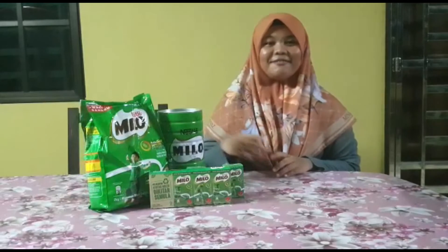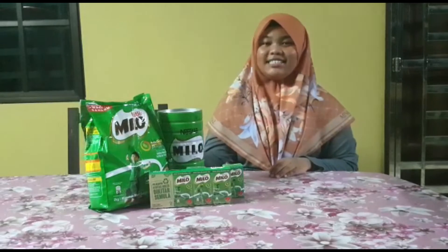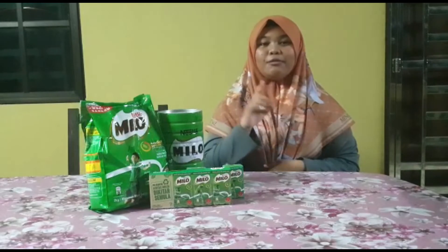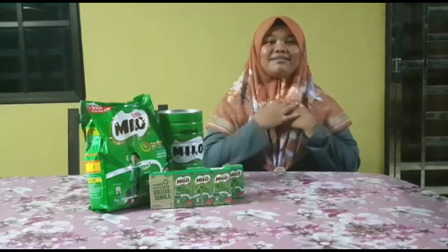As-salamu alaikum and a very good morning to my teachers and my fellow friends. As for today, I would like to review on what item that makes my day.